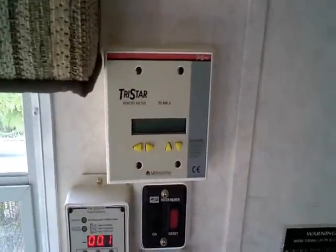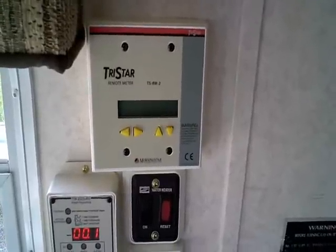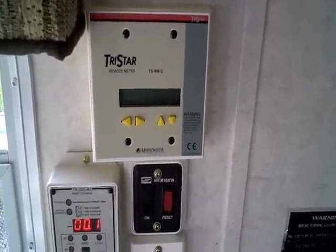The charge controller, or the TriStar, isn't energized yet because I have that disconnect out until I get my panels ready to go.